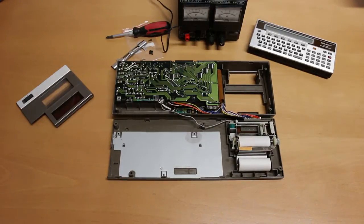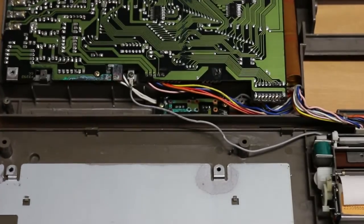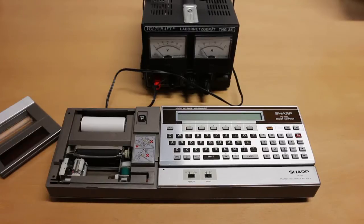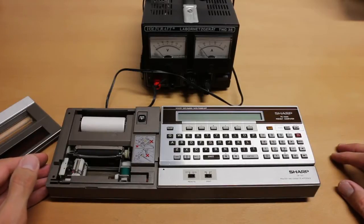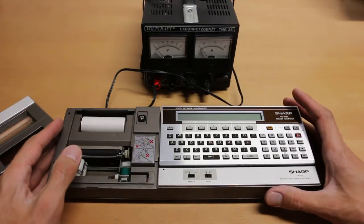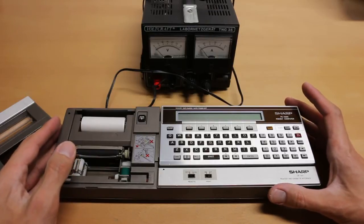I used a simple hair dryer to remove the water from the device. It might sound strange, but water is the best way to clean it up. The device actually runs without the batteries inside — the batteries only serve as a buffer.